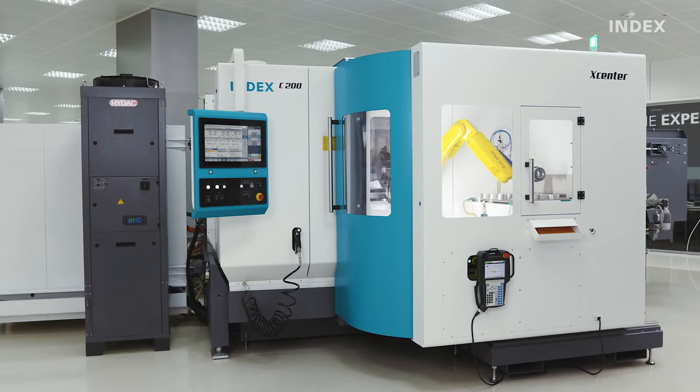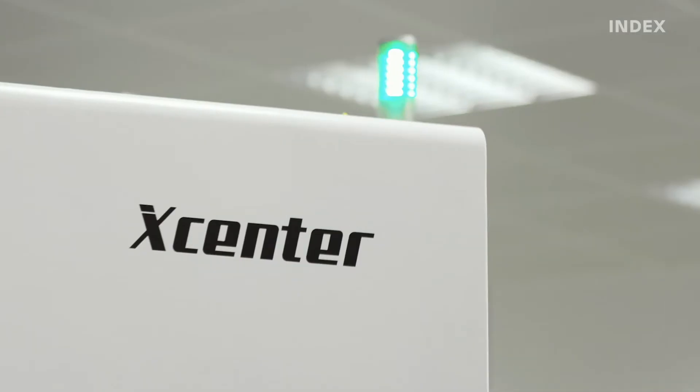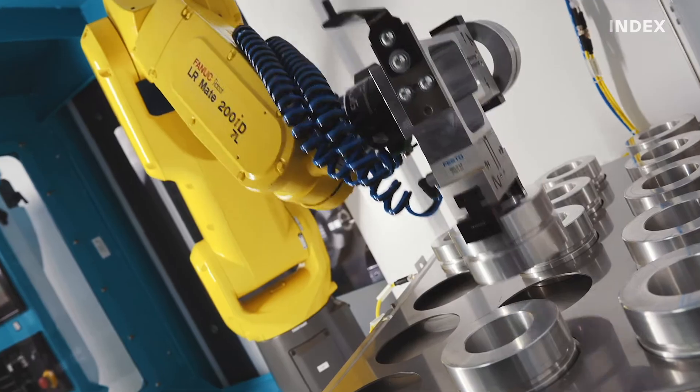What would cutting-edge technology be without the corresponding automation? We have noted strong demand for automation throughout our entire machine range, with particularly strong interest in our X-Center robot cell. This solution has been offered for our smaller machine series for more than three years.